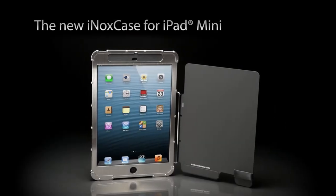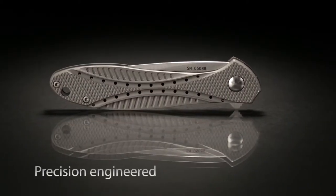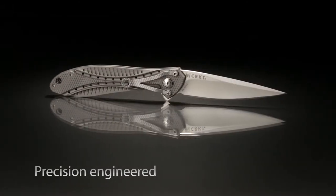Introducing the new INOX case for iPad Mini, powered by Columbia River Knife and Tool. The INOX case is engineered with the same precision manufacturing methods used to make quality knives.